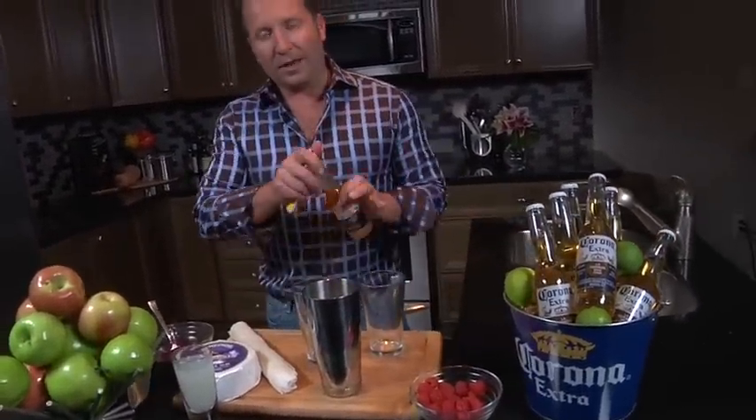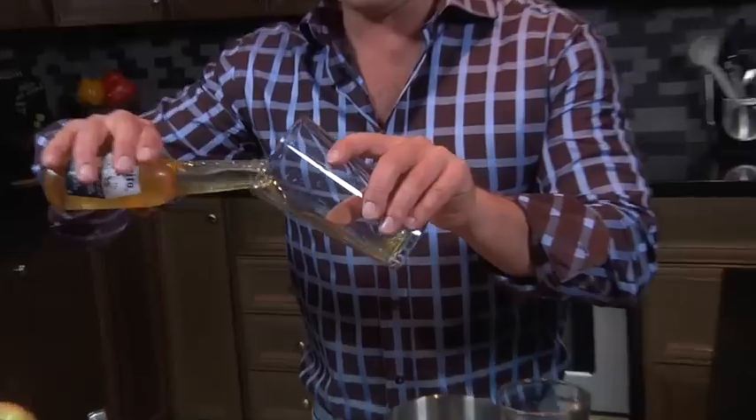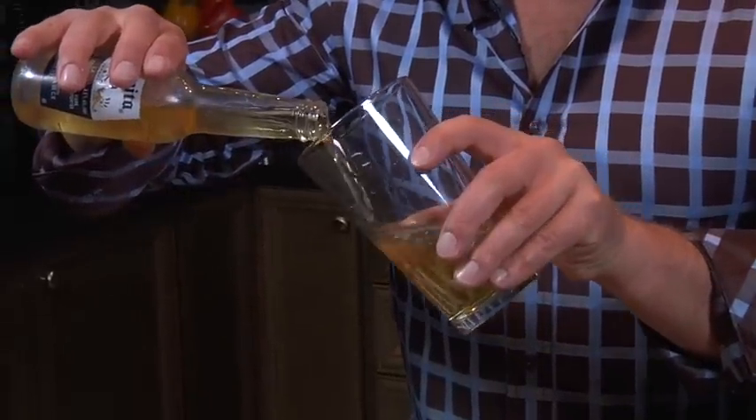So first, start off with a pint glass and we'll start with a Coronita, which is the perfect size for the perfect amount of Corona Extra for your cocktails.